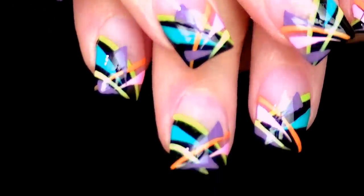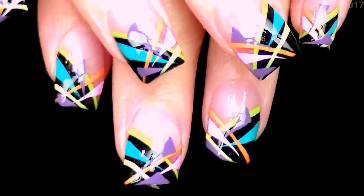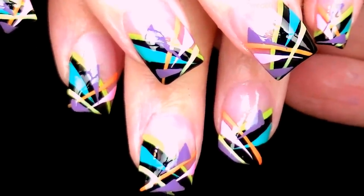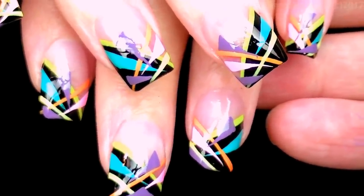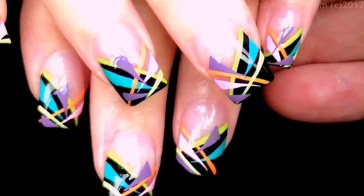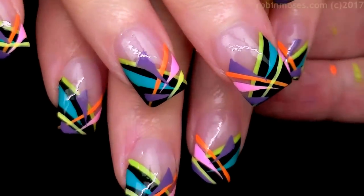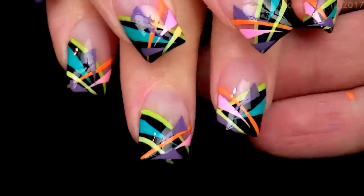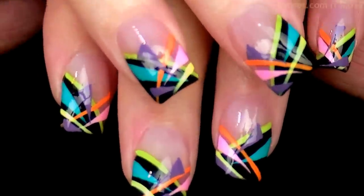I hope you guys try these — I want you to try them with your own colors and show me at Robin Moses Nail Art on Instagram. If you want brushes, it's Robin Moses Nail Art dot com. You can ask me questions on this video on the day I post it. These are just so cute and wearable for the summer. Everybody have a great night — bye bye!